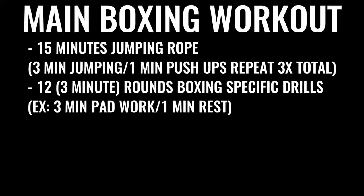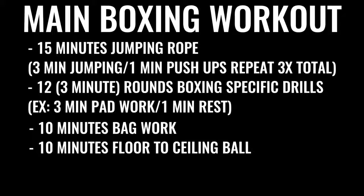The next thing in the regimen would be 10 minutes of bag work and floor-to-ceiling ball, followed by 500 repetitions on the abs, gradually increasing the amount of ab work you do over time. A lot of boxers do up to 1,500 crunches a day, some even more. That's why it takes so much time — this is what the pros are doing because it's their full-time job.